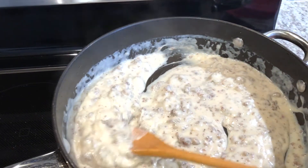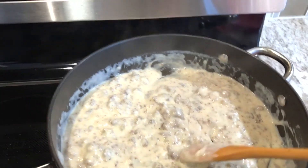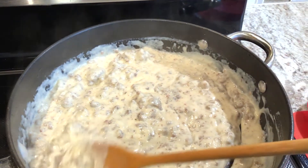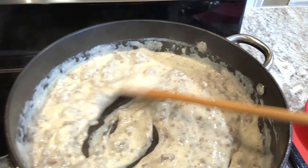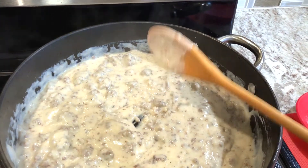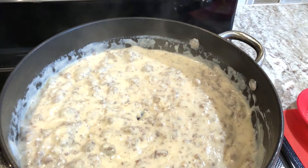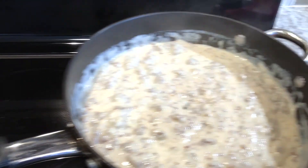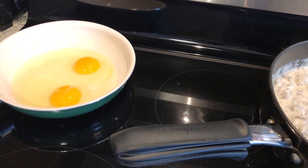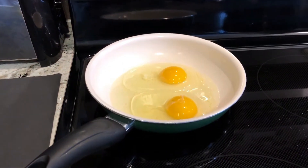It only took about five minutes for this to thicken up. Remember, when you take the skillet off the stove it's going to thicken up more, so don't cook it until it's very thick — cook it to a moderate thickness. Also, never add more flour after you've added the milk; that's what can create lumps.